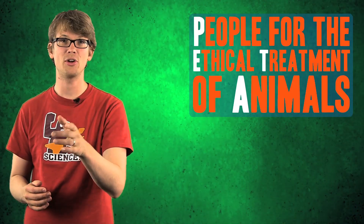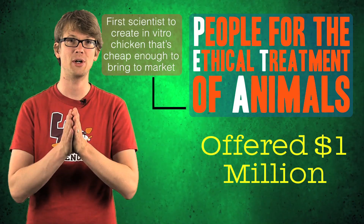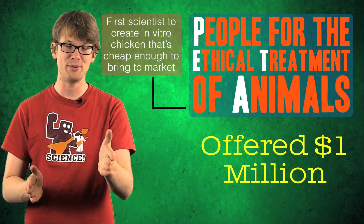Still, there are many hurdles keeping in vitro meat from the mainstream, most importantly the cost. That little morsel of cow meat grown in the Netherlands — making a complete hamburger would require 30,000 more strips of that tissue, each of which takes six weeks to produce. By the time you're ready to fire up the grill, scientists estimate you're looking at a $250,000 burger.